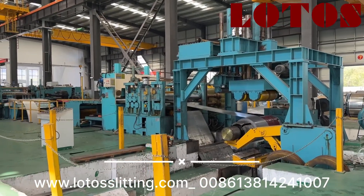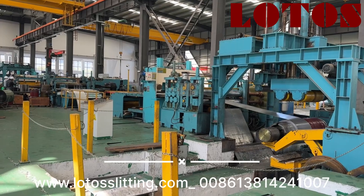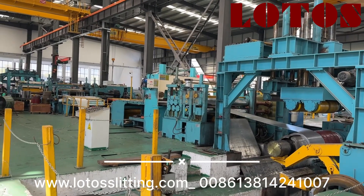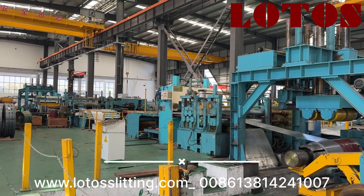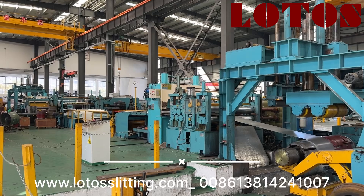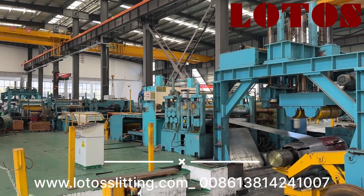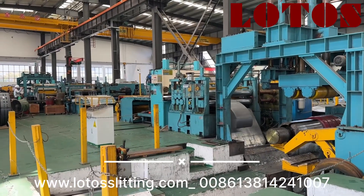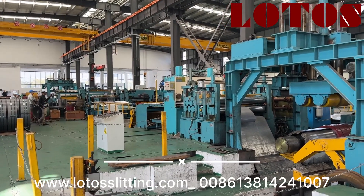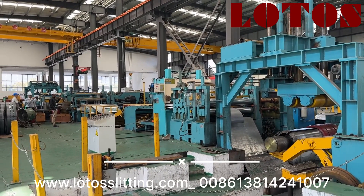Hello everyone, this is Victory. I'm back in the customer workshop. This line was installed almost three or four years ago, and I just took the customer here to recheck the line as a sample line. In this video I will show you, once again after four or five years, this line is still working perfectly. The capacity of this line is up to 8mm, and the width of the coil can reach up to 1,650mm.